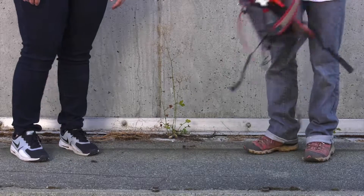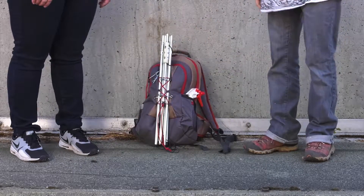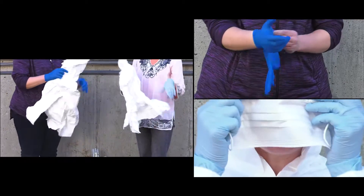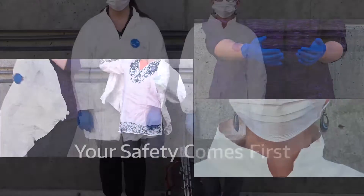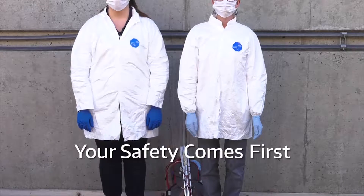You and your field team arrive at the sampling site. Before doing anything else, everyone should put on their lab coat, gloves, and face mask that were packed. Remember, your safety is first.